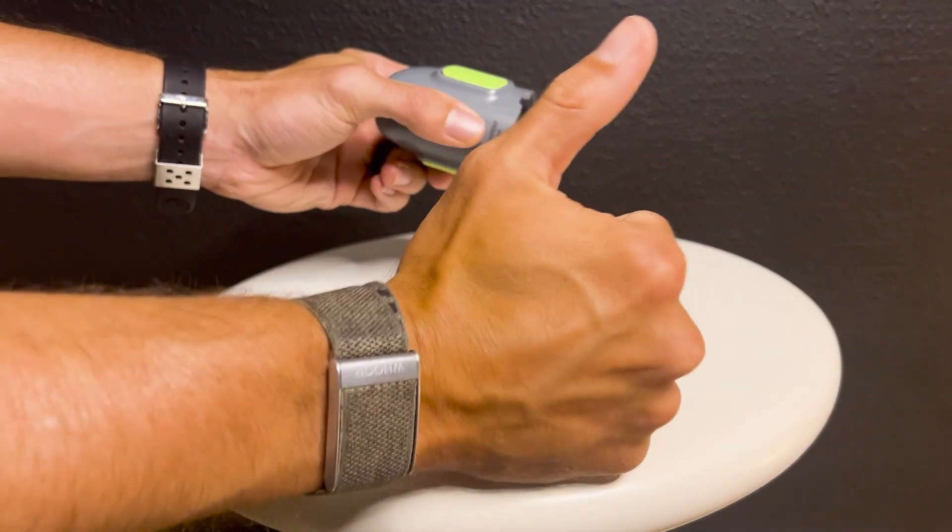Now we're locked, loaded, and ready to insert. That's our prep work done, and now we're moving on to phase two: Insertion!